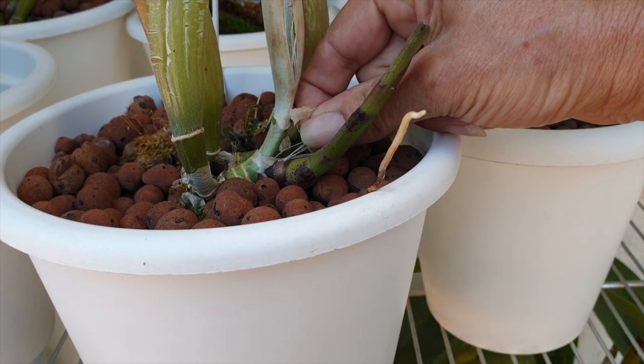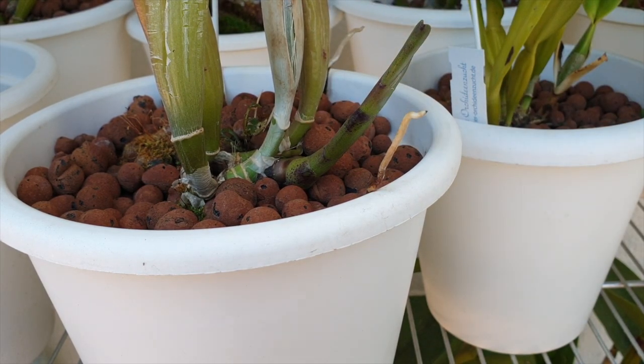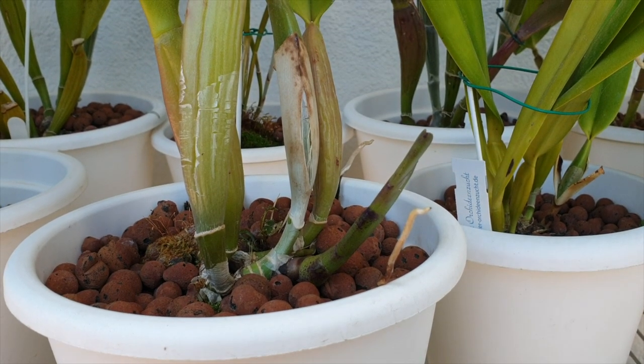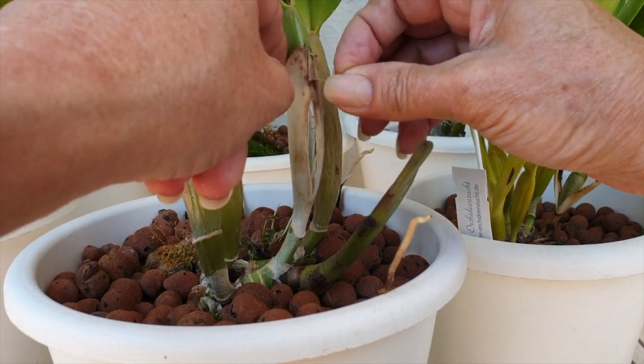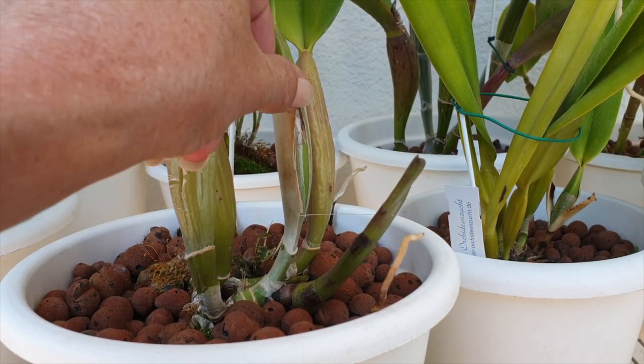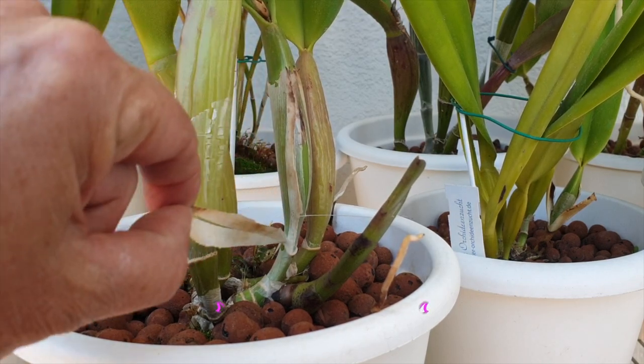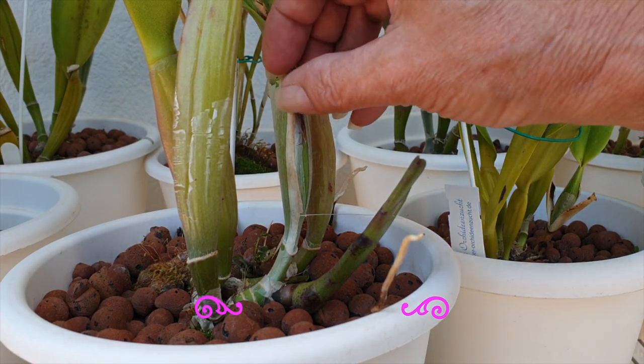The first thing you always want to do if you're going to be peeling your sheaths: start from the bottom and move your way up to the top. This way you will not run any risk of popping anything off and getting annoyed with yourself — who wants to lose a new growth simply because we can't help but fiddle with our orchids?